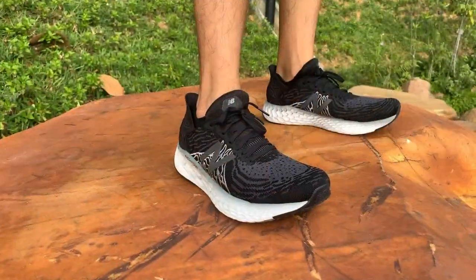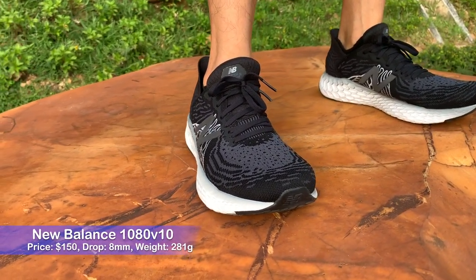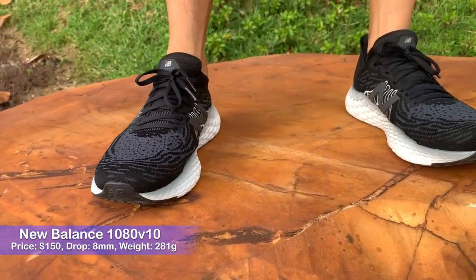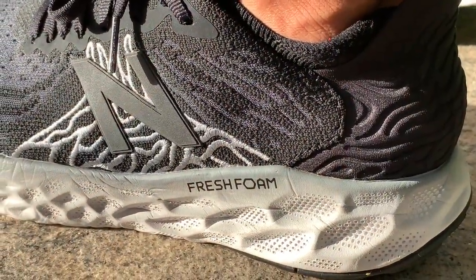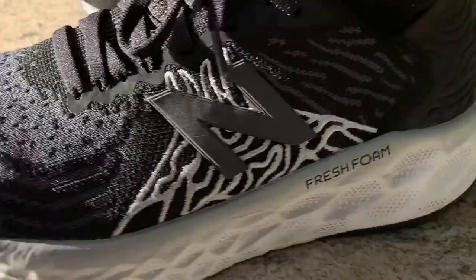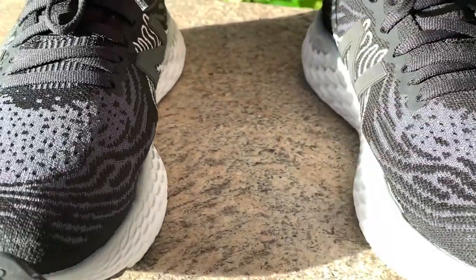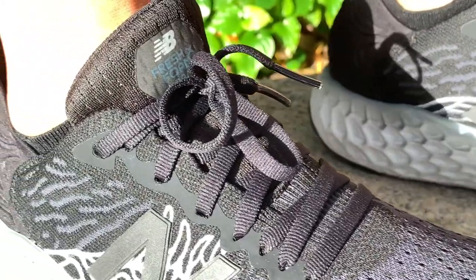My name's Brandon and this is my review of the New Balance 1080 version 10. The 1080 is a juggernaut of the max cushion running shoe universe — it's one of the most popular running shoes on the road and the flagship New Balance shoe, so it gets all the shiny bells and whistles.